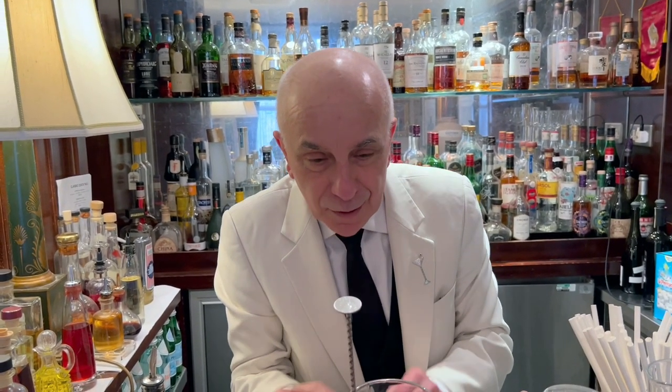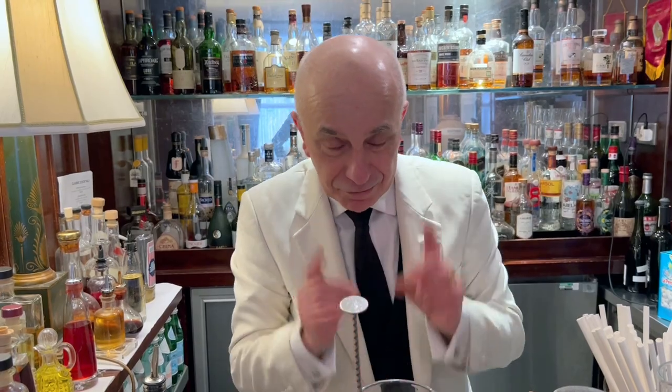Remember, young bartender, old bartender like me, new bartender — water is the biggest enemy of cocktail. Remember that.